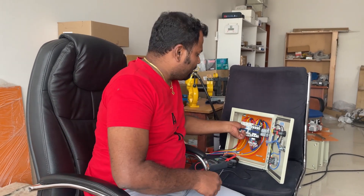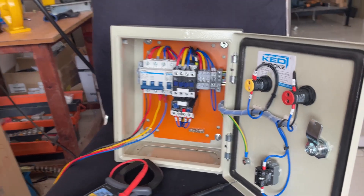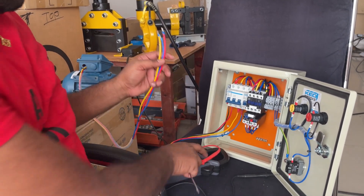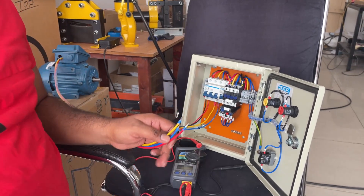Before testing the motor, we have to first disconnect it from the panel. Now the motor is disconnected from the panel.